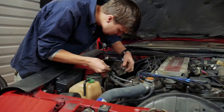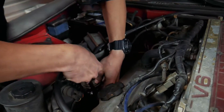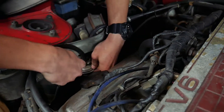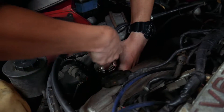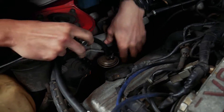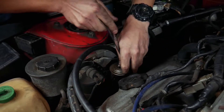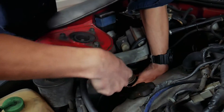Next up, fuel filter. I thought this might be difficult to work on this car, but so far it's pretty easy. This bolt here is going to do it — that's going to be the problem right there. The fuel filter is what's going to break us.